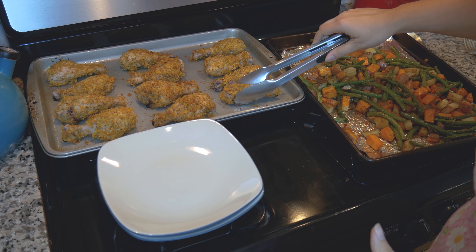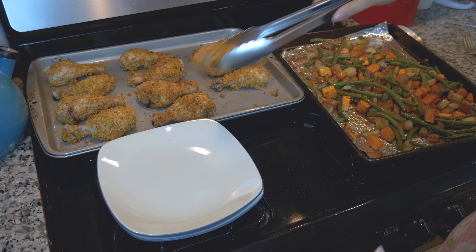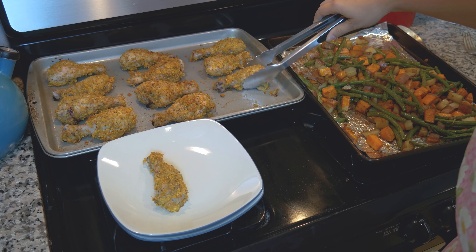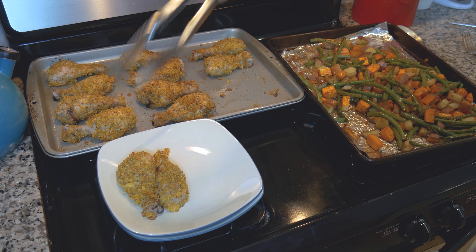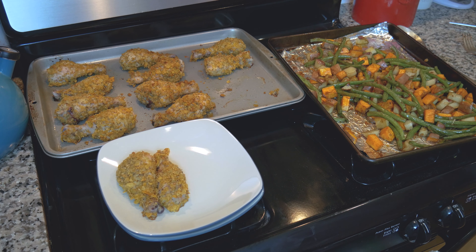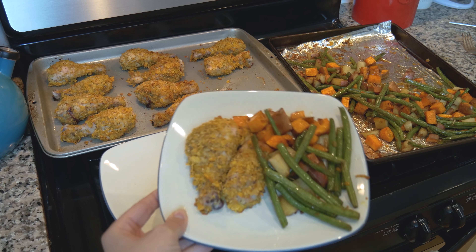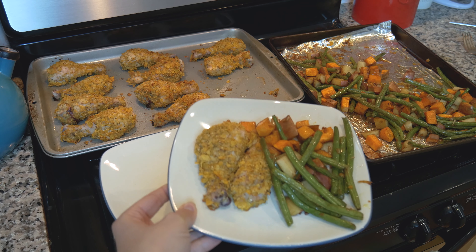Now I'll plate it up and hope that this chicken did not stick — and no, it actually doesn't look bad. So we've got our nice chicken and we'll get some of these veggies. Plate number one, looking delicious. Here is dinner.